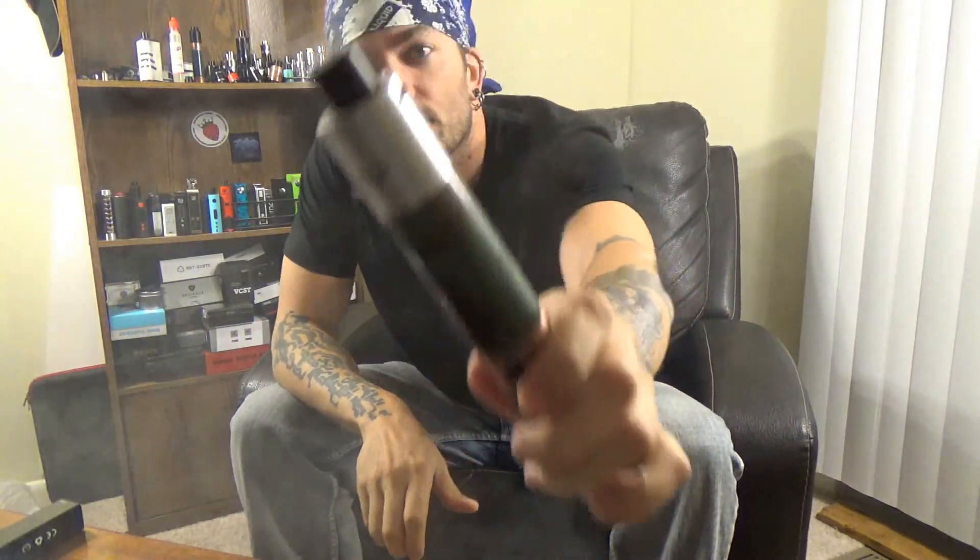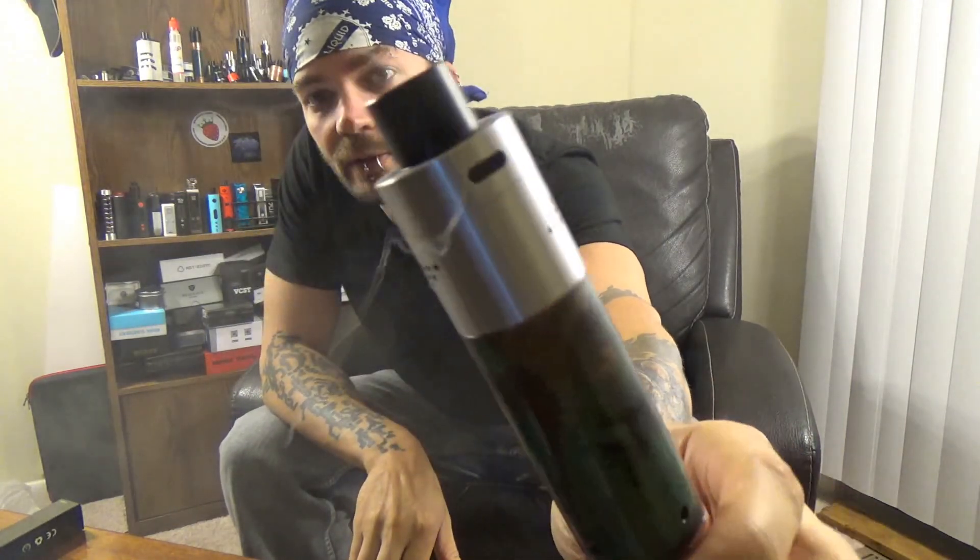What's up vape fam, today we're taking a look at the Buddha V3 from Vapors Cloud. This is actually the production prototype — it is the final version, so if you order one it will be just like this except it will have etching on it. This one is etchless because they didn't want people releasing videos or pictures ahead of time. They gave me permission to release this on July 1st.